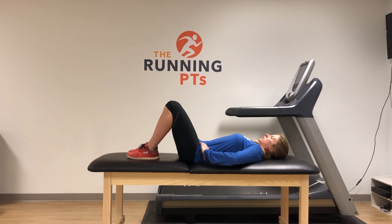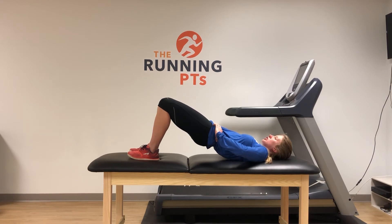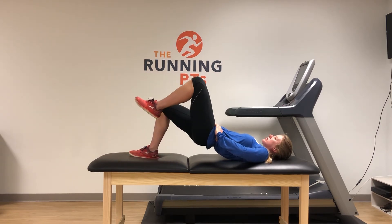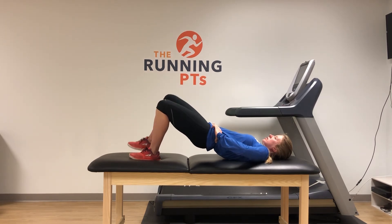Pull your belly button in towards your spine, squeeze your glutes, and bring your hips up towards the ceiling. Throughout any movement from here on out, I do not want the pelvis to shift, so it's going to stay level the whole time. When you bring one knee up towards the ceiling, bring it back down and alternate to the other side.